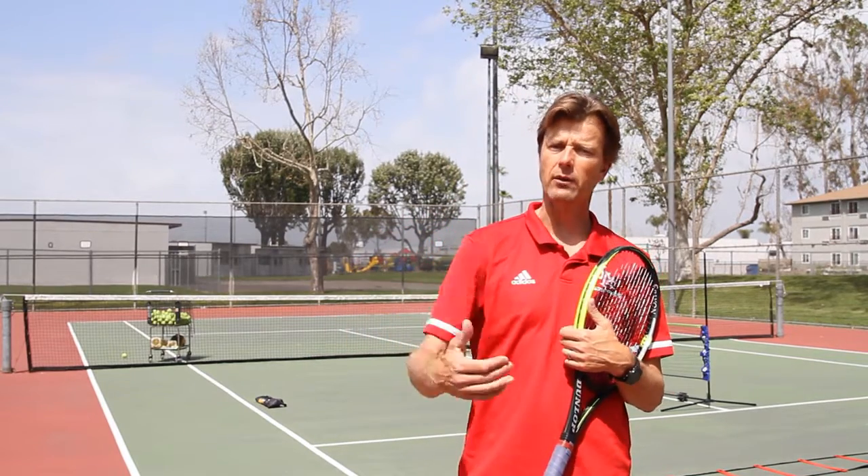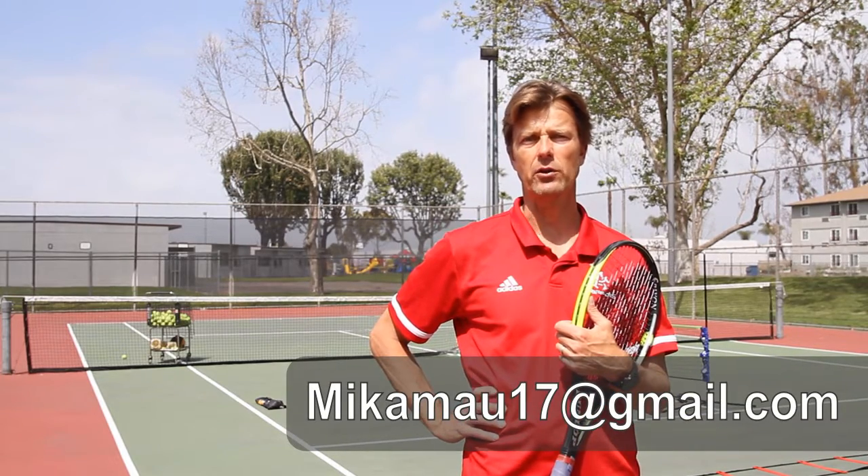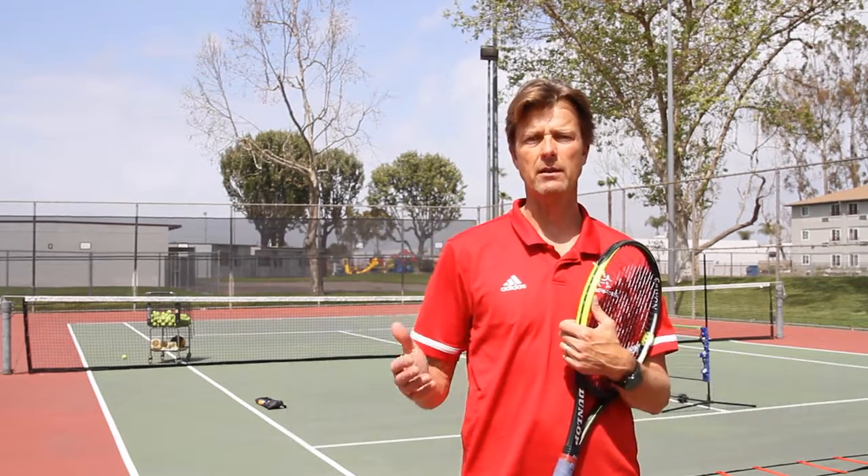I hope you enjoyed some of these drills and got some ideas of what to do at home. When you're ready to come back to the tennis courts, please review these. If you have any questions, don't hesitate to contact me at mikamau17@gmail.com. You can send your comments or even send a video. Hopefully I'll see you soon on the tennis courts when all this is over. Hopefully everybody will stay safe and healthy. Thank you.